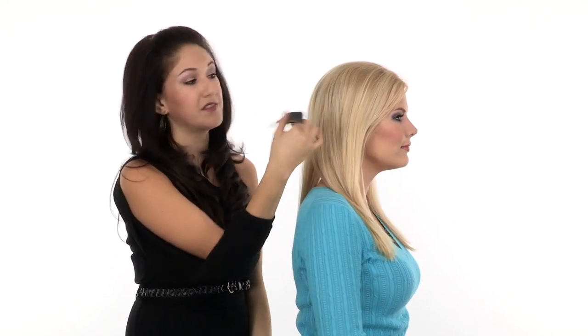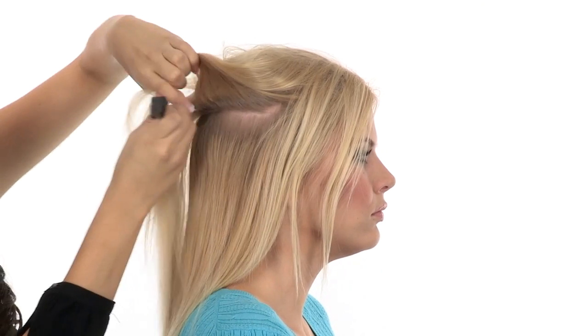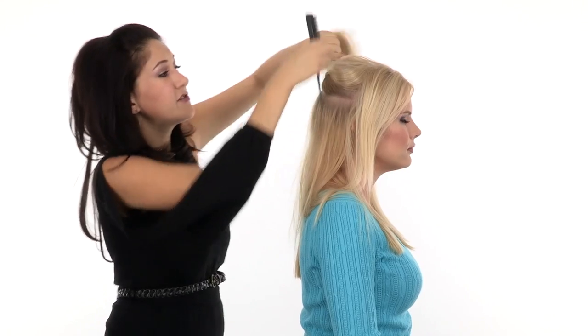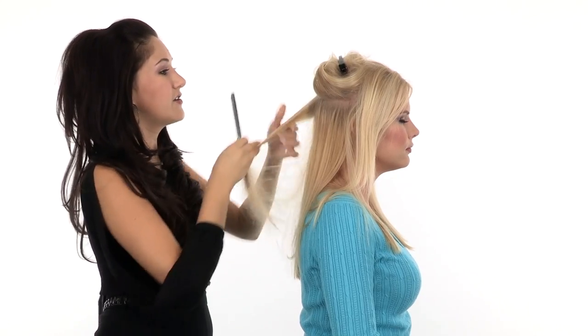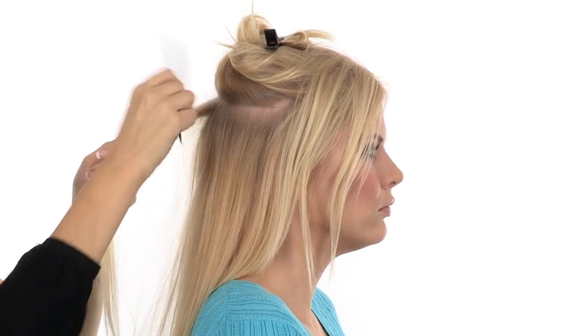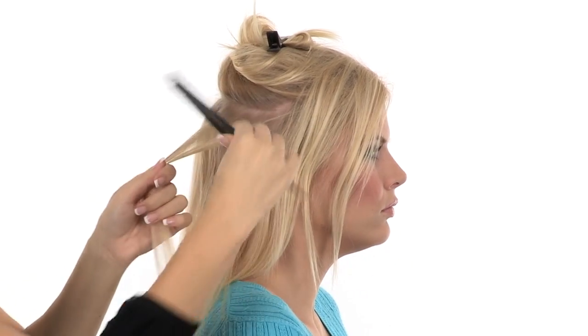To apply Easy Volume, you're just going to take a part right where you want the Easy Volume to sit. The great thing about that small base is that you can play with placement and really get the volume right where you want it. Once you have your section, you can clip the rest of the hair out of the way while you work. If you want to give the clips a little added security, you can take a section and pre-tease right where the clips are going to sit. This gives it a sort of cushion to slide into, and it's going to help it stay put all day long.